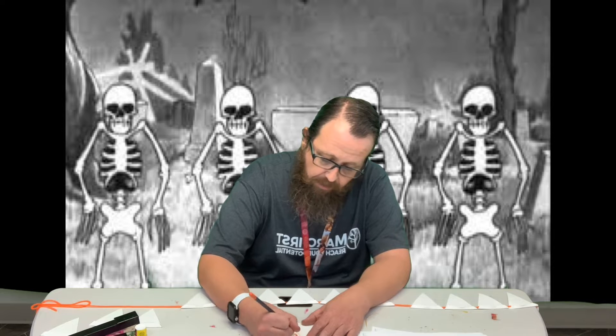We've made a few of these. The most recent one was in an autumn week — the first one we did had leaves and stuff, so that one you could put it together however you wanted because it wasn't spelling anything out. Since this one is spelling out 'Halloween,' we wanted it to say 'Happy Halloween.'